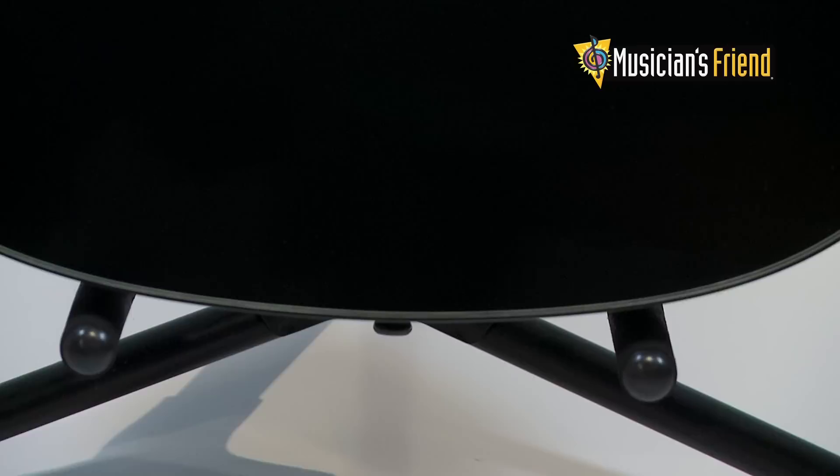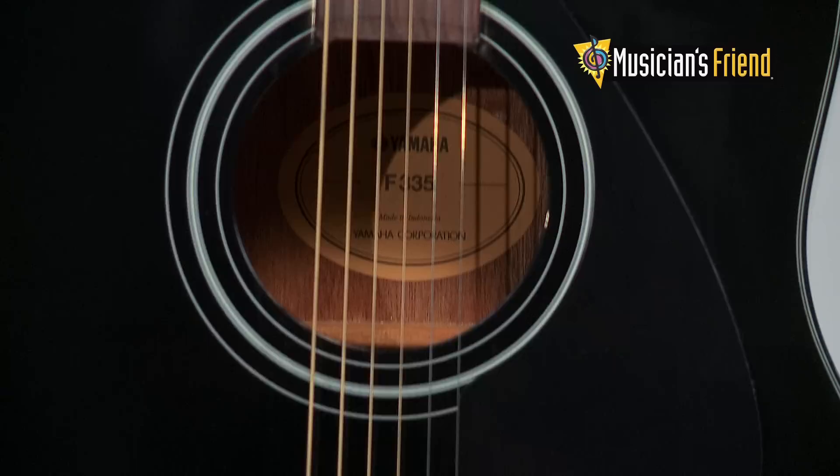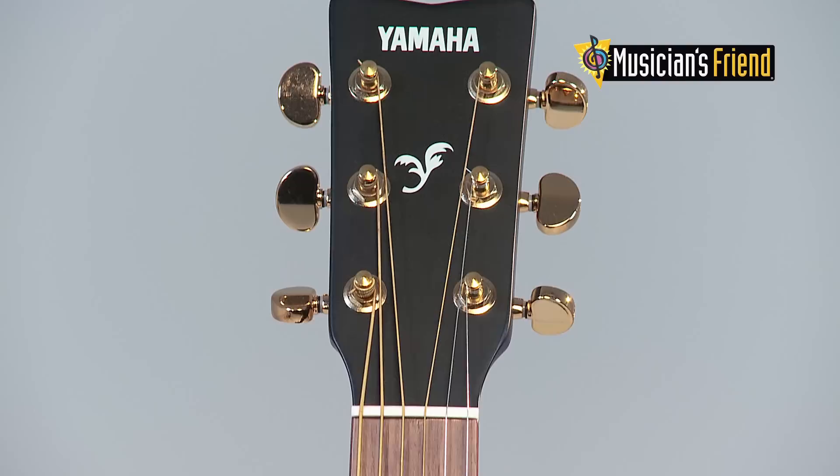Yamaha's F335 gives you that classic dreadnought shape and rich natural sound at a price point that won't break the bank. In line with Yamaha's reputation for making superior instruments for music students and those new to playing, it's a great option for new guitarists and experienced players alike.